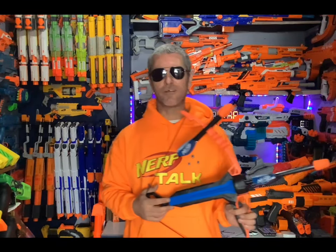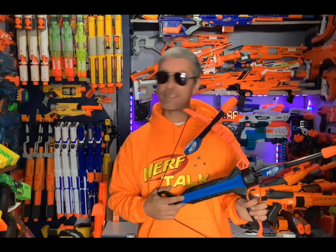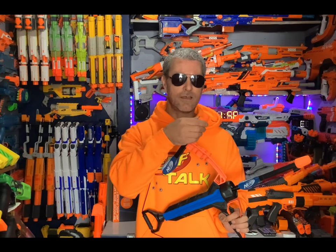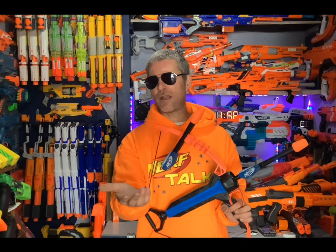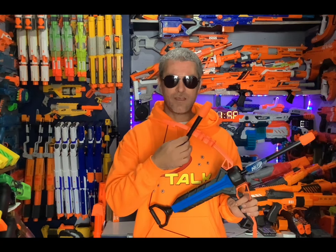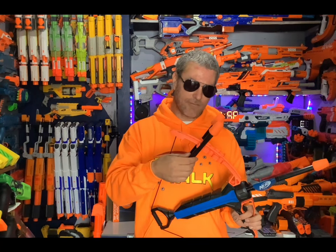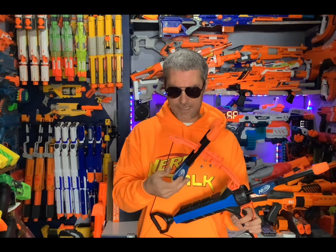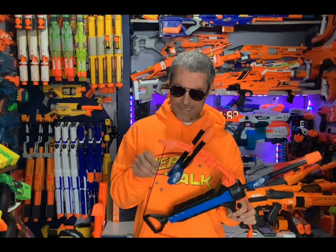We're back inside with the Nerf Rip Rocket bow and arrow set. Performance - not the greatest. That's probably because these arrows have foam tips like what you'd find on actual Nerf darts, but the actual arrow piece itself is just plastic. I don't know - they probably just front dive because of that, and probably because the flights are all wrapped up the way they are.